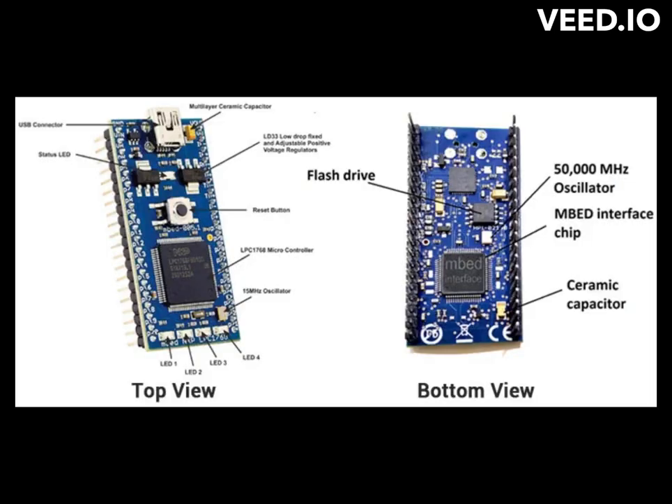Overall, the MBED LPC-1768 microcontroller board is a versatile and powerful development board that is well-suited for a wide range of embedded systems and IoT applications.